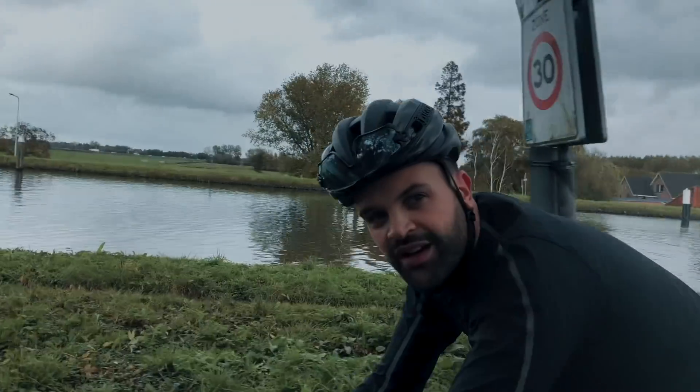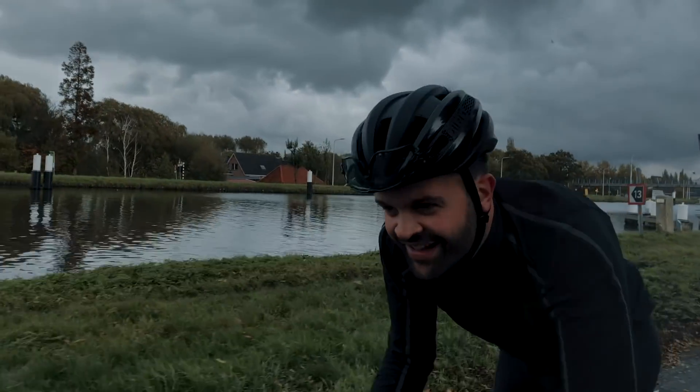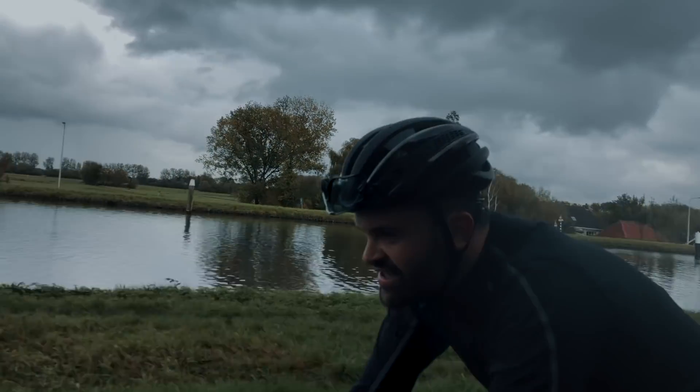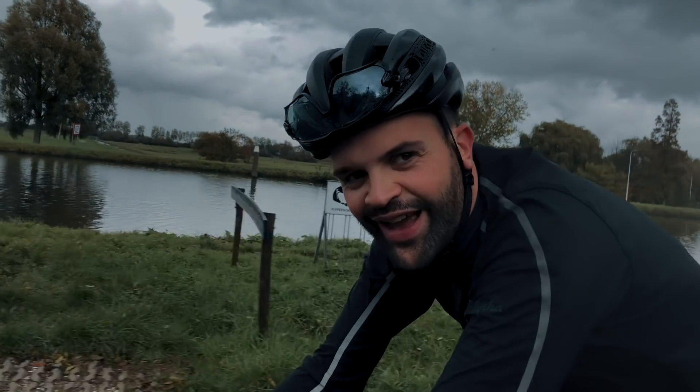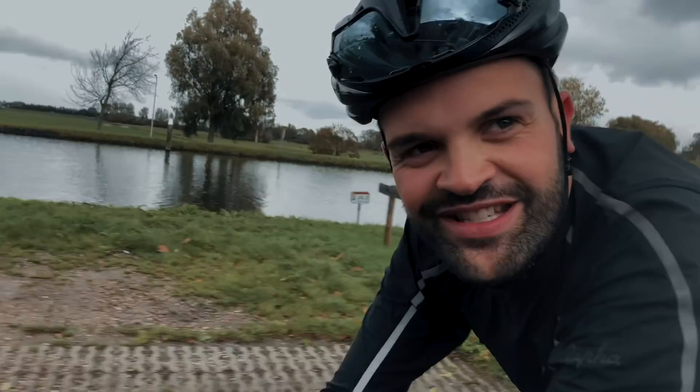I met up with Tymen. Did you ever try tubeless already? No, not yet. Yesterday I did a short ride and I was flat after about 5k. Maybe time to change.